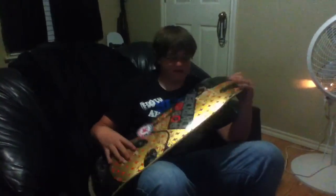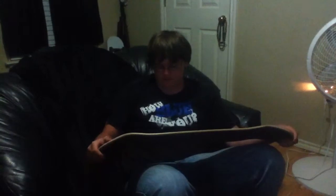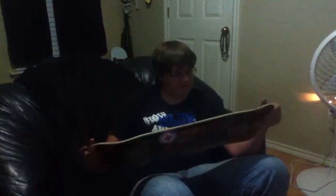One thing I didn't like, though, is the board's really short. It's like a good inch or two shorter than normal. All around, I'd buy another one for sure. It's just all around a really good board.